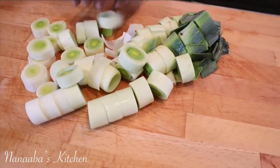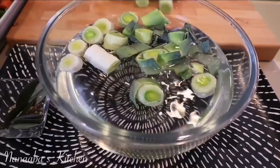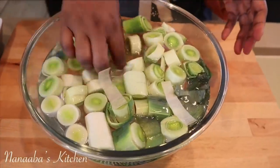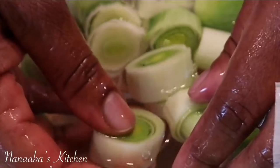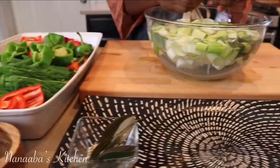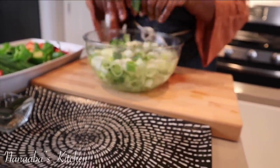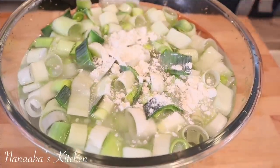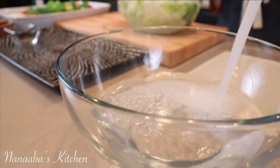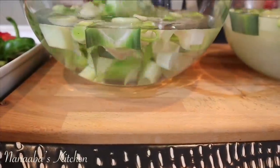I have some leeks — you just cannot have enough onion essence in your vegetable broth. I cut them into large rings and clean them out because leeks are a root plant and have dirt in them. After cutting them into rings, put them in some water and separate the rings. Then add about a tablespoon of flour — the flour has density and pushes the dirt right to the bottom of the bowl. Once done, rinse them out one more time with clean water and your leeks are squeaky clean.